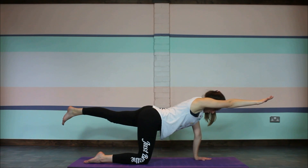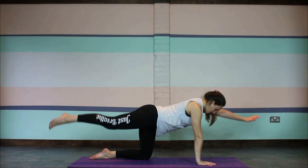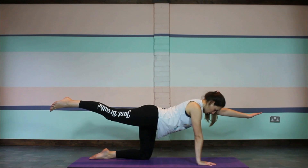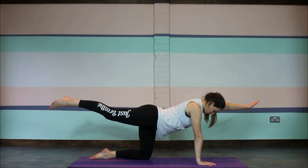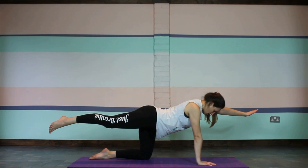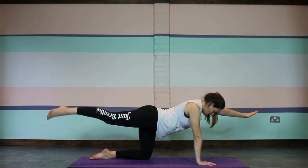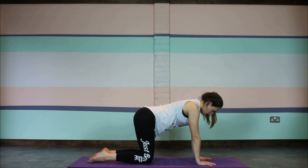When you finish those, reach out through the fingertips and the toes once more before gently replacing the hand and the knee. We'll move on to the other side — take the other arm and opposite leg out. Start circle rotations with the hand, five one way and five the other way, then still the hand and do the same with the leg, taking the foot in circles five one way and then five the other way.